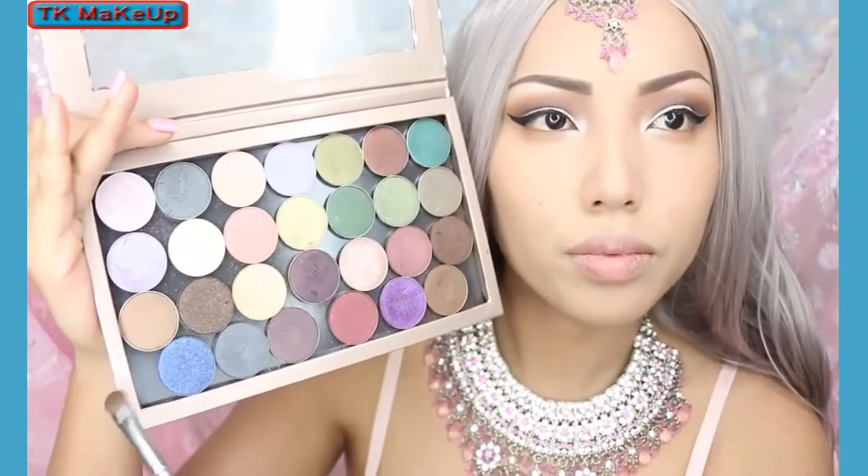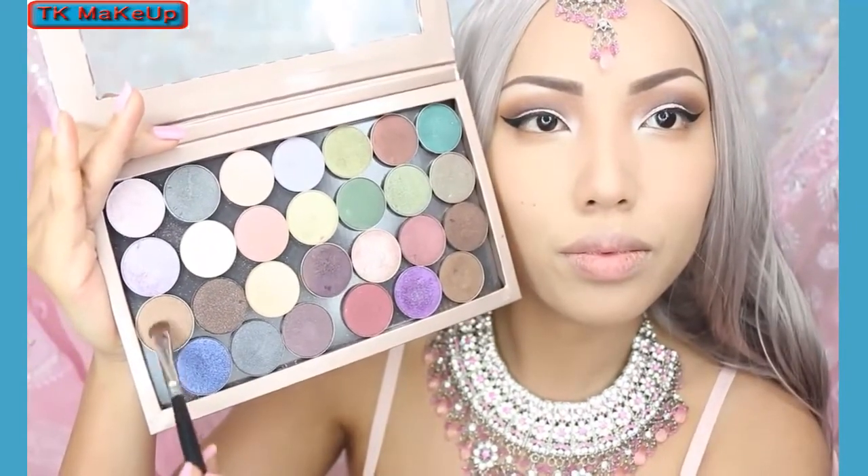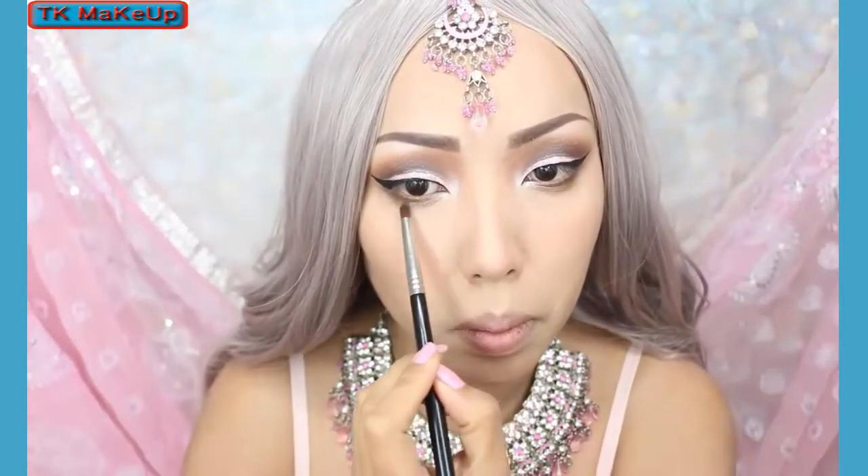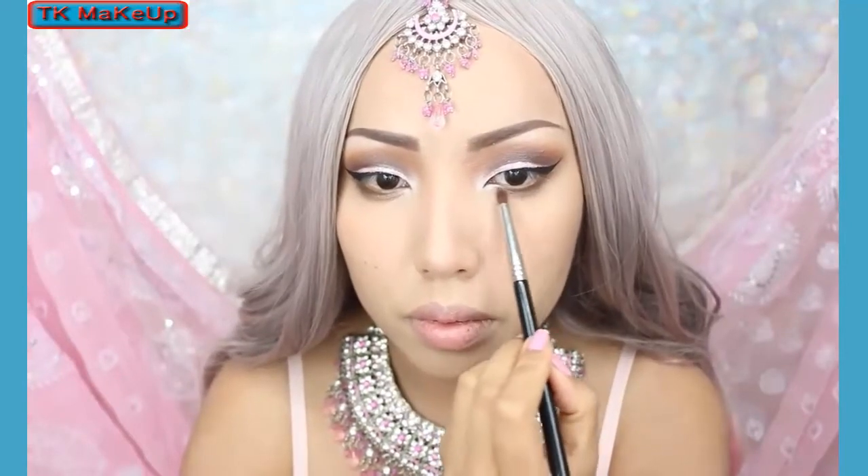The last eyeshadow I'll be using is this light brown called Bohemian by OFRA Cosmetics, and this is going to go right below my lower lash line. It's going to plump it out and make my eyes look bigger all together.